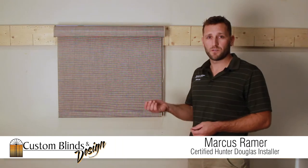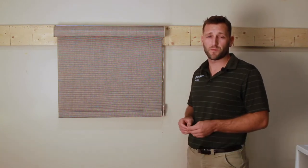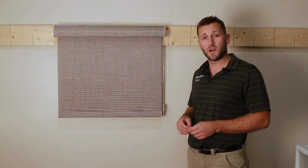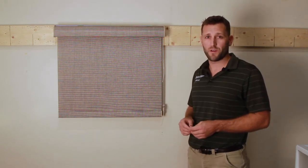We get called out to some house calls, repairs, and what turns out to be just a one-minute, two-minute, quick, easy repair that we think maybe some clients could do themselves with just a quick instructional video.